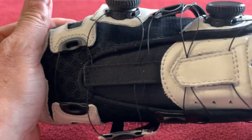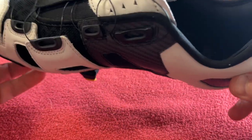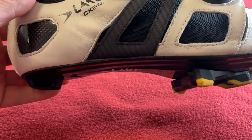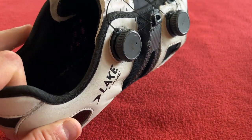As you know, I moved from a size 44 Bont Riot Road Plus to a size 43 Lake CX 242 in a wide fit. They're the best shoe I've ever worn and I'm just going to tell you why now.